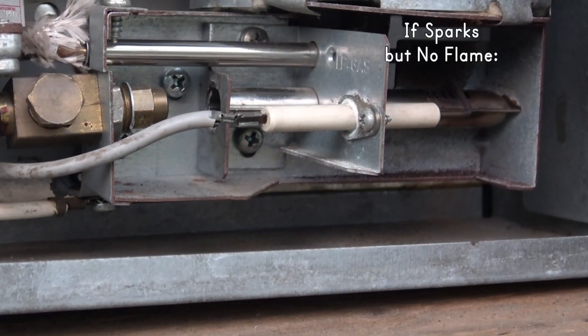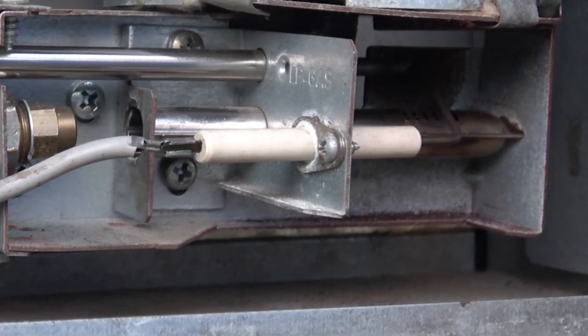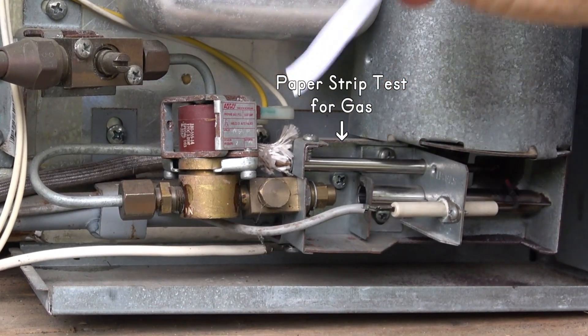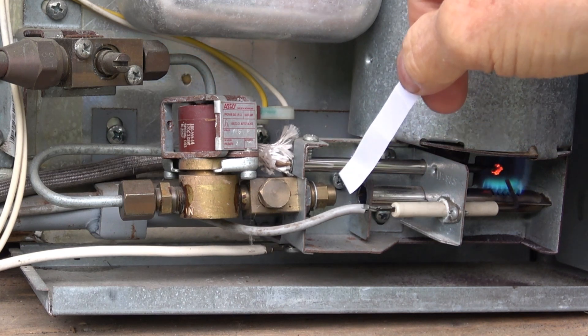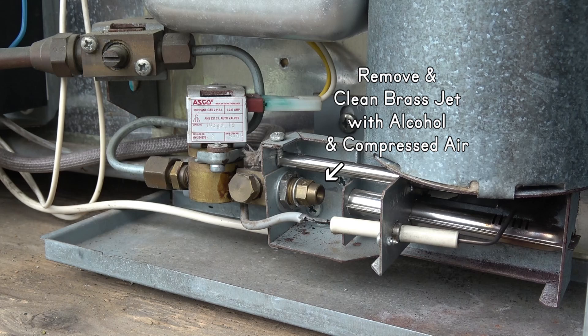If you get sparks but no flame, somehow the propane is not getting through. The gas from the jet should blow a strip of paper like this when the fridge is running on propane. If it doesn't, unscrew the brass jet and gently clean it with alcohol and compressed air.